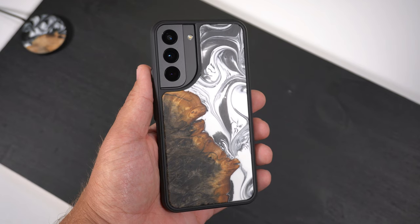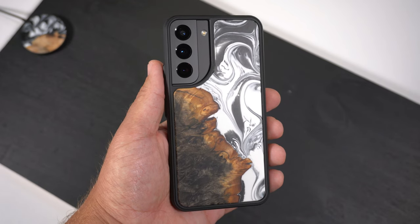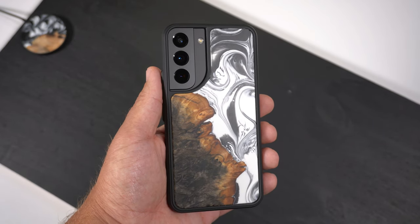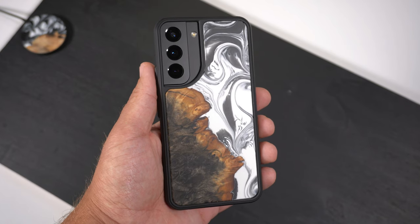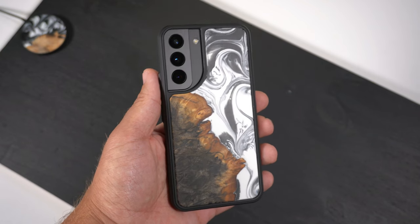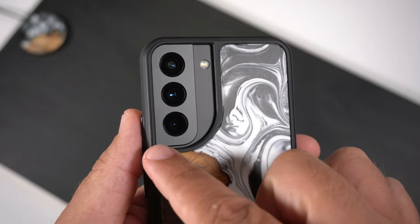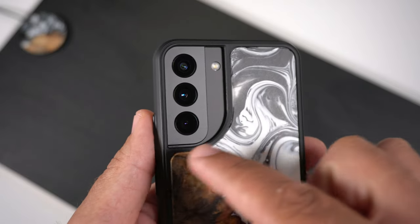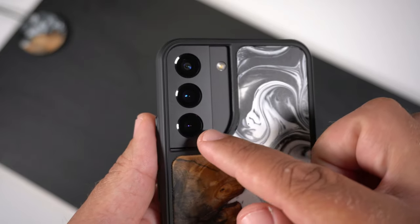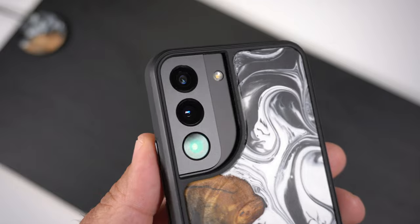Let me grab my Phantom Black S22 and slap it in — very easy install, as you can see. I also did a video on the iPhone 13 Pro case from them, which was a blue, brown, and orange tinted color. This one is more my style. Looking at the camera bump design, this is the first case I've seen where it's a curved pattern instead of squared straight lines, which I actually like.